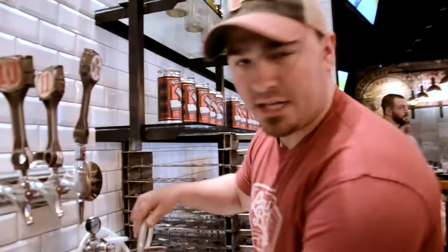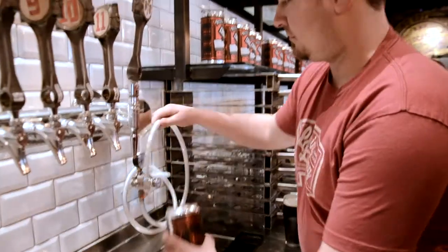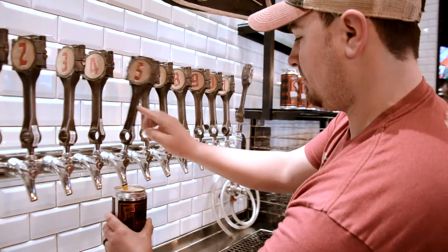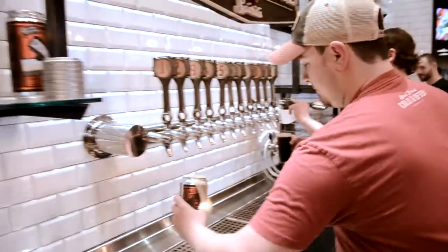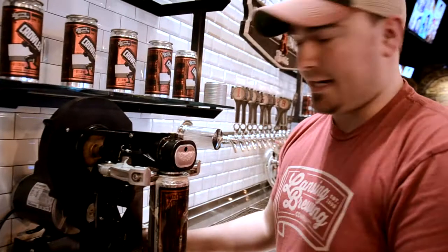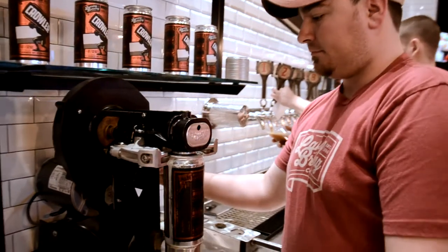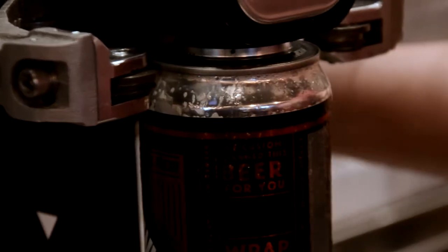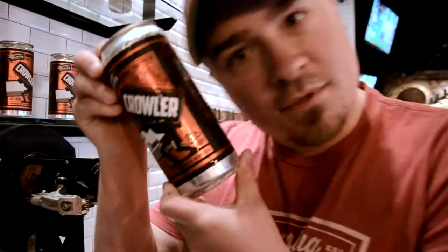So what I'm doing — I'm going to purge it with CO2. Then we're going to hit it with beer. Cap on foam. Lock it in. Turn it on. Engage. Bam. Crawler.